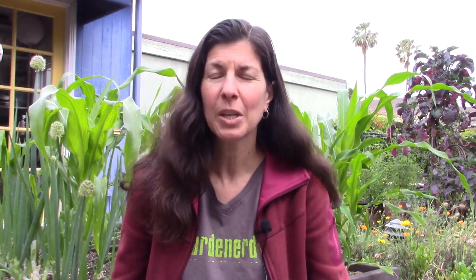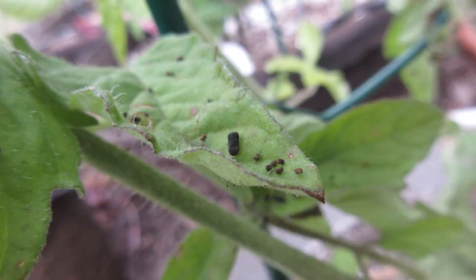Next up: tomato hornworms. In part one I talked about green worms like cabbage worms that attack your brassicas. With tomato hornworms and other green worms on your tomato plants, they're usually eating holes in the tomato fruit itself, and you'll see droppings on the leaves surrounding it. Most of the time that's what you see and not the worm itself, since the hornworm is really hard to see because it's green. The trick is to get a blacklight and go out at night and shine it on your tomato plants — the worms will glow in the dark.